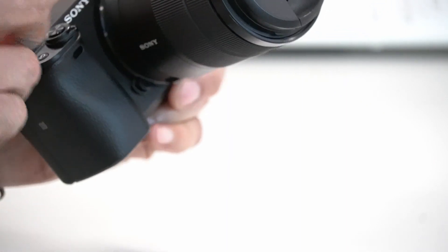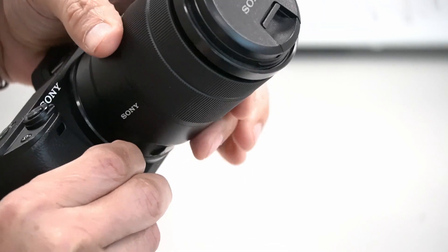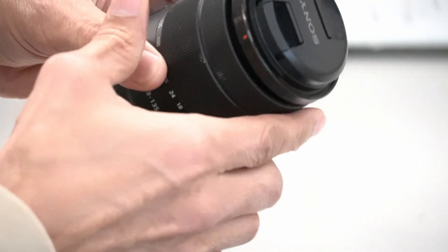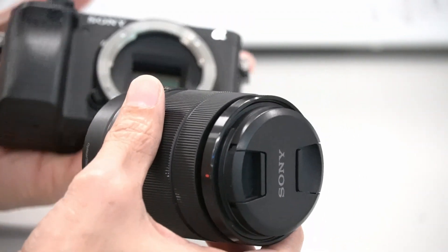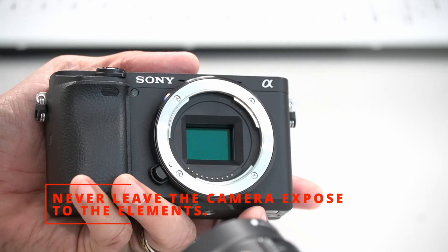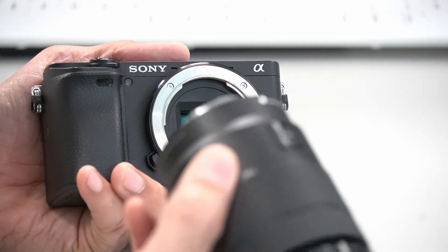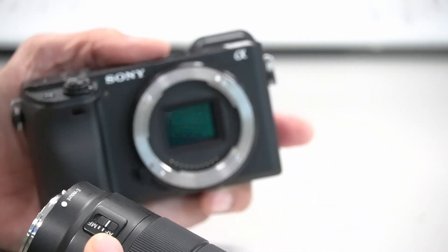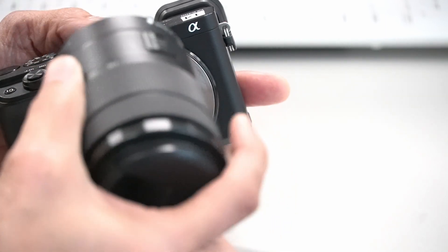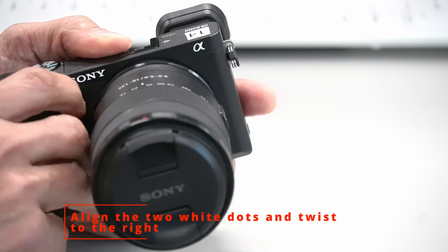This little button here — you press it and twist the lens to the left and it comes off. By the way, we don't leave cameras without a lens cap or lens itself — it's not healthy for the camera. The lens has a little white dot and the camera has a white dot as well. Line these two up and twist the lens to the right. Now I have the lens loaded.